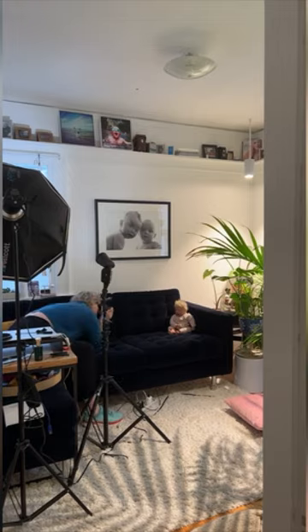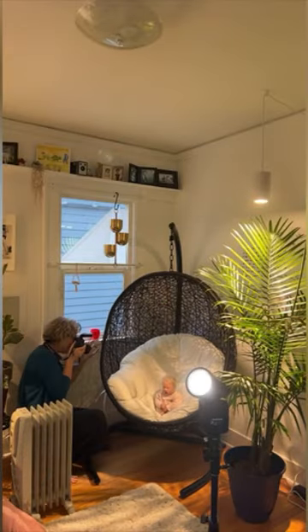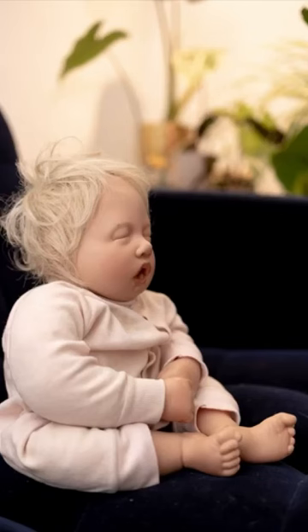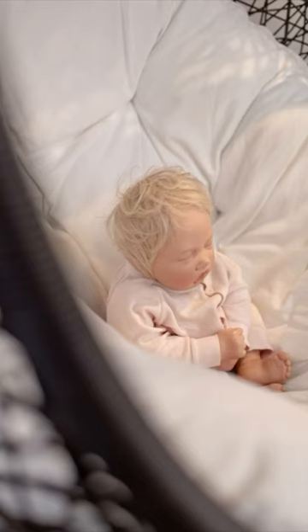I just left that flash in that exact spot as I walked my way around the room. Here are the results — no flash and flash, no flash and flash. I think they look pretty good.